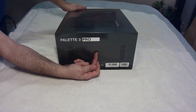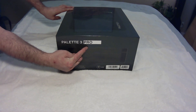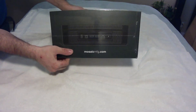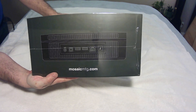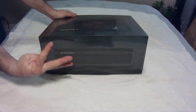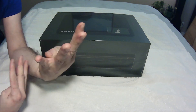I want to emphasize that this is the Palette 3 Pro. It's got eight filament inputs. This machine is a filament splicer — it's an add-on to your current 3D printer. Because it's the Pro model, it'll take eight filaments, meaning eight different colors, and splice them in such a way, working together with your printer, to color any model. That's representing the four plus four filament entry points on the actual machine, with one output.